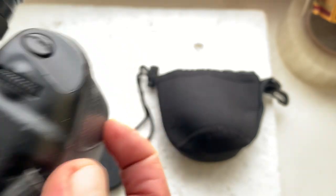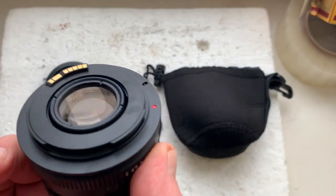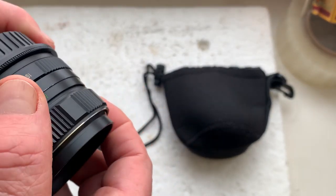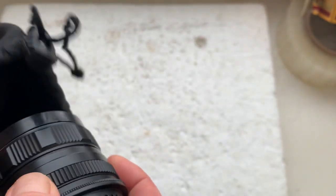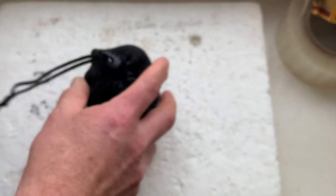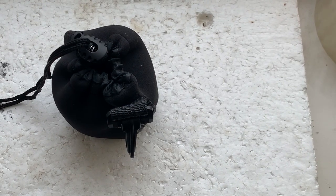Now I'll be packaging your Helios and sending it to you today. My little gift — the soft case for your lens. Thank you for your purchase, thank you for your attention.